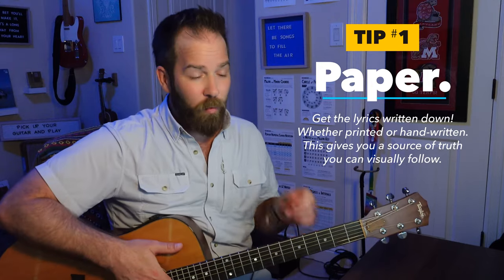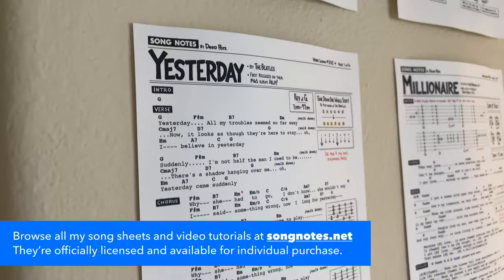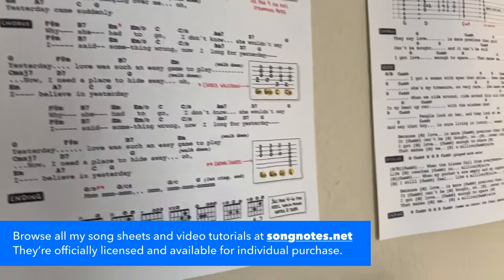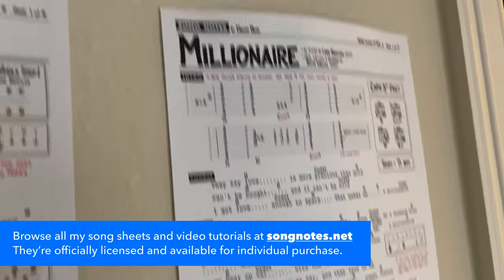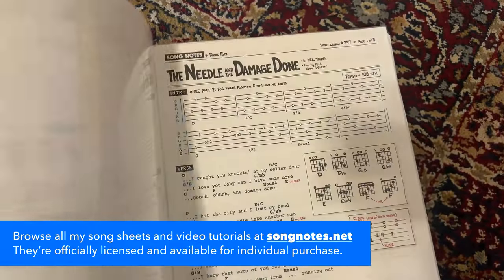Number one: paper. Paper is a big recommendation for me. I publish Song Notes, and it's literally what I make here — these print-friendly guides, these song sheets. I have over 150 of these. I write up the lyrics for all the songs I learn and teach, and make video lessons for.